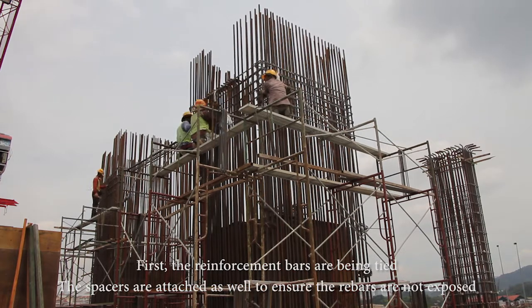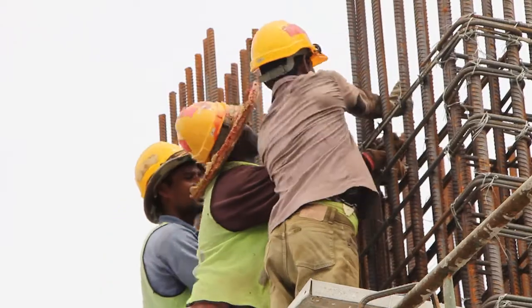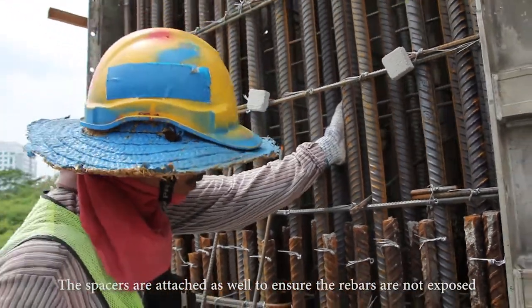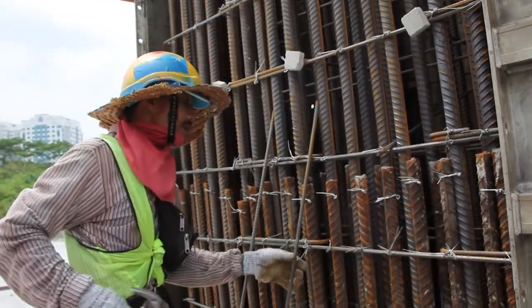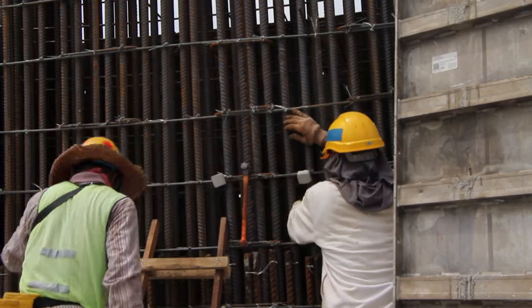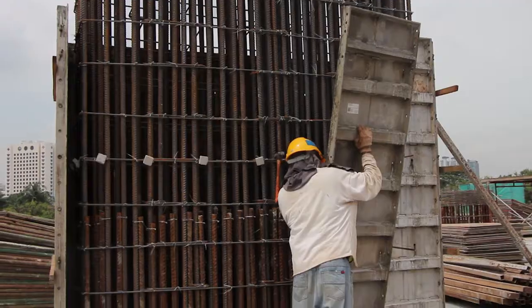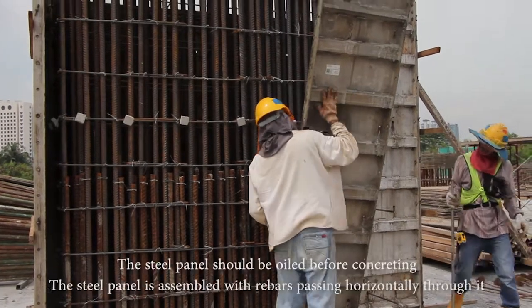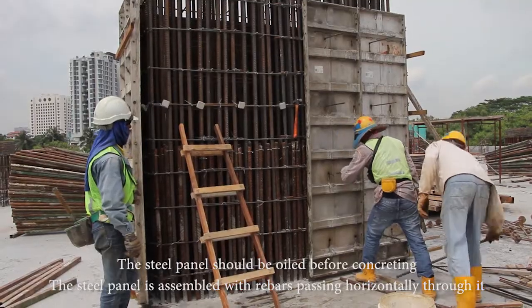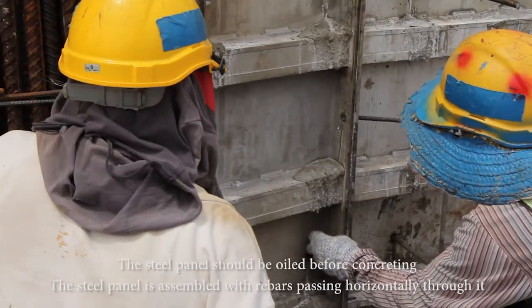First, the reinforcement bars are being tied. The spacers are attached as well to ensure the rebars are not exposed. The steel panel should be oiled before concreting. The steel panel is assembled with rebars passing horizontally through it.